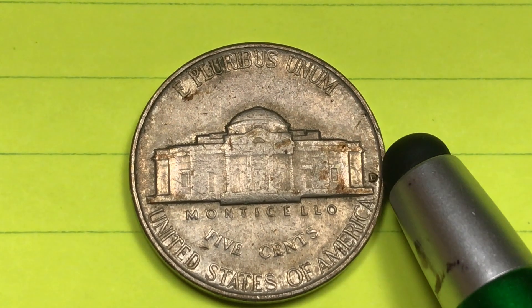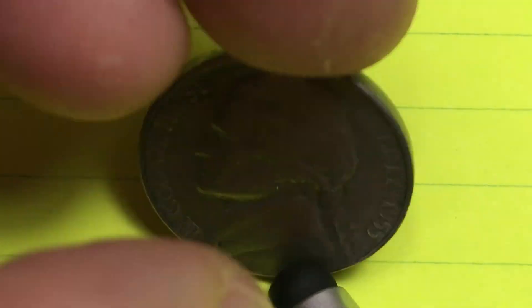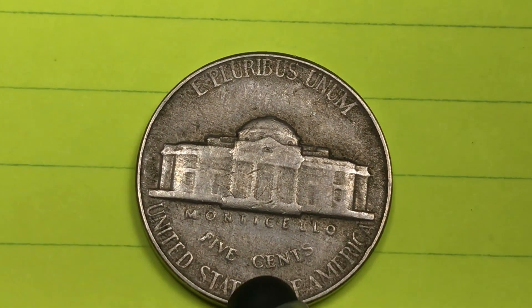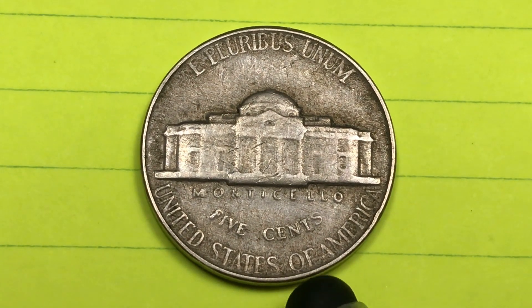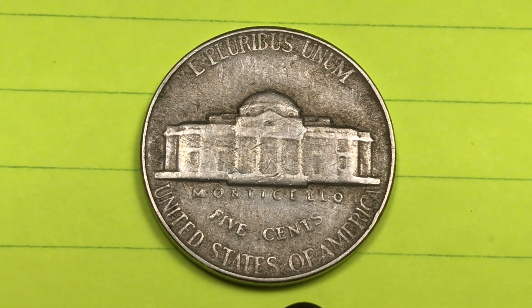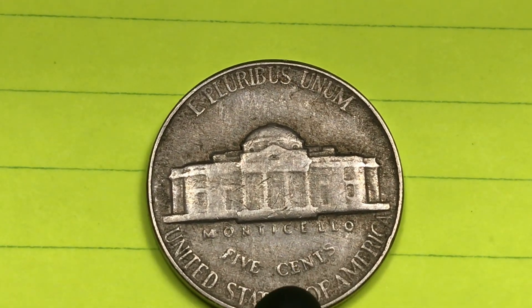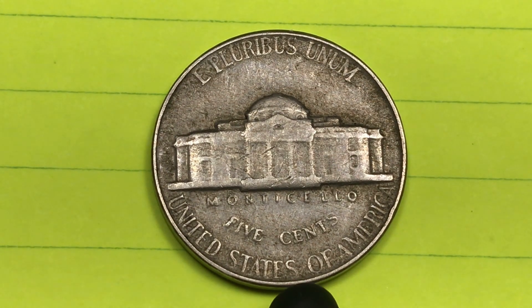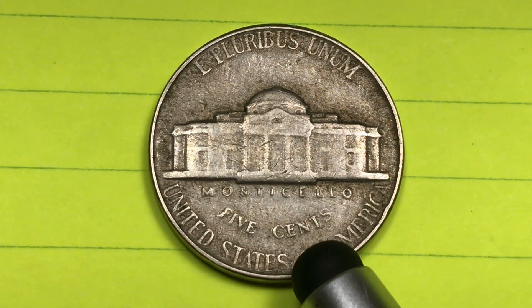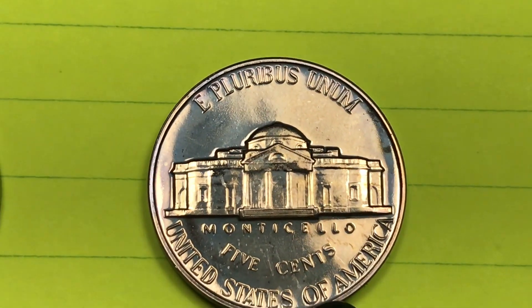From mint state sixty-six, ten thousand dollars if you can get a full steps version in mint state sixty-six. For the Philadelphia mint — you can tell it's Philadelphia because it does not have a mint mark on the back — in 1955 they made eight million of these. The auction record is twelve thousand six hundred and fifty dollars at mint state sixty-five, five hundred and fifty dollars for a full steps version. They've only found sixty in mint state sixty-seven, and one thousand one hundred and fifty dollars for full steps Philadelphia from 1955.